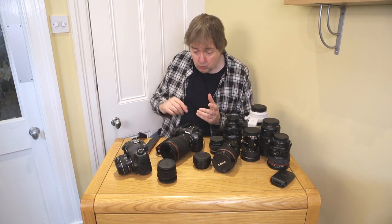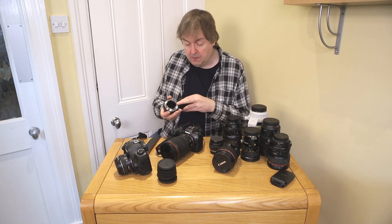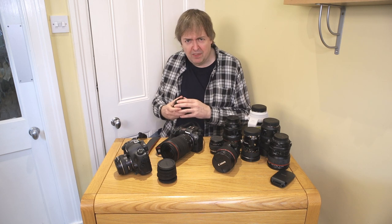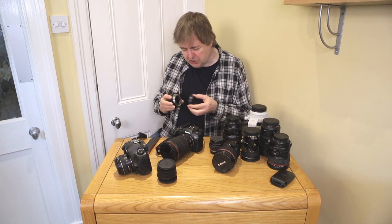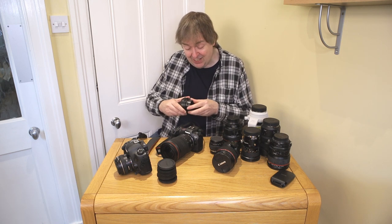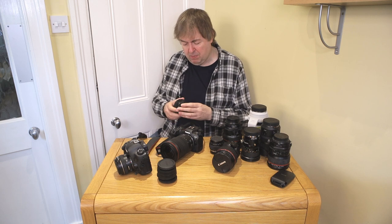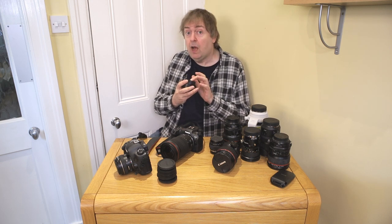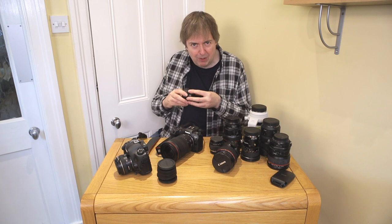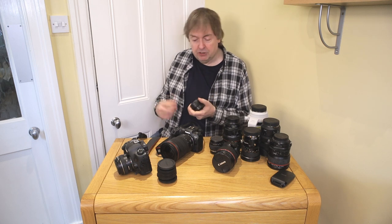One minor gripe concerns fitting lens caps at the camera end on the RF mount. Whereas on EF lenses you just press and it fits, with RF lenses it's not quite so simple — the mount is not quite so forgiving in terms of getting it lined up properly. I've had to fumble a bit and look at what I'm doing when attaching it, and I noticed that when out in the field swapping lenses and trying to keep dust out.